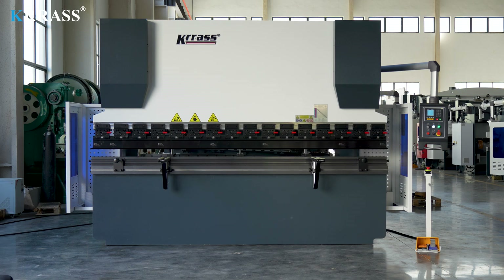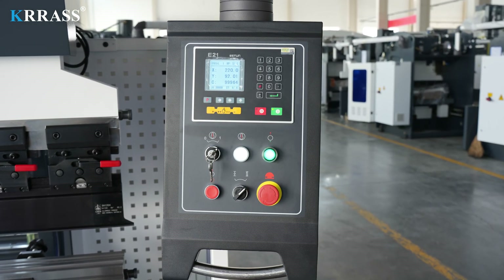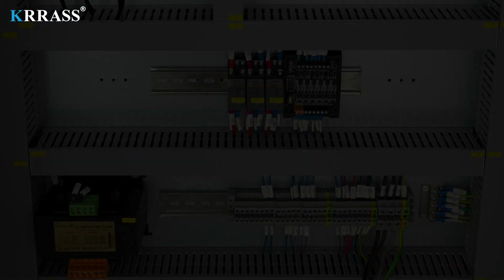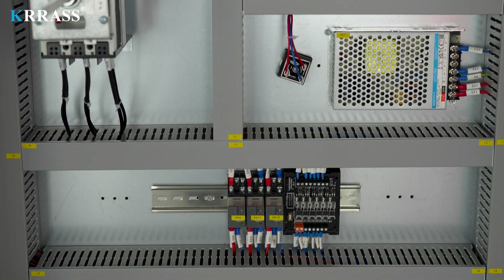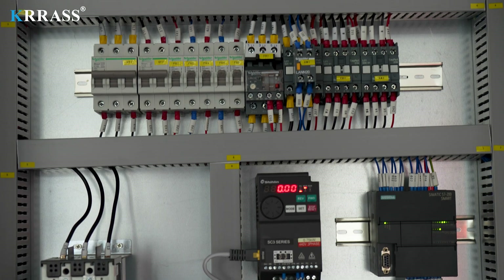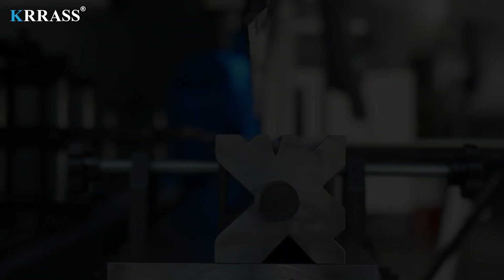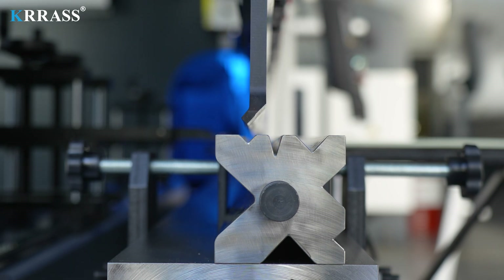The Esten E21 controller, combined with its motor drive system, ensures quick and efficient movement of the back gauge X-axis. The machine's electrical system uses Schneider Electric components from France, ensuring safe and stable operation while extending the machine's lifespan.